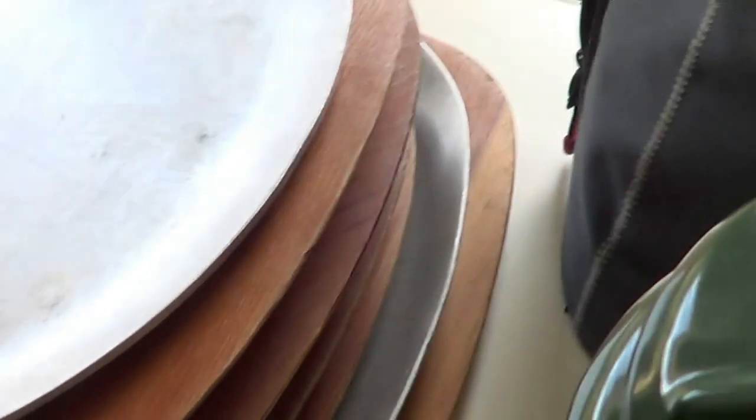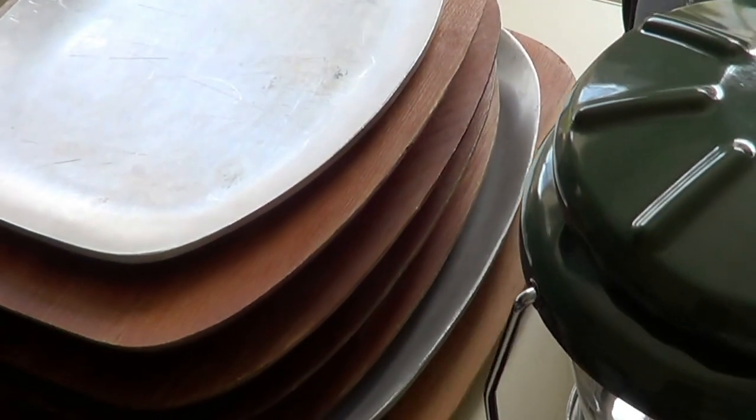I got these cast aluminum serving trays — I saw them an episode or two ago. I found five more: four at that size and one large one on the bottom. They're a dollar a piece, so I paid $5.